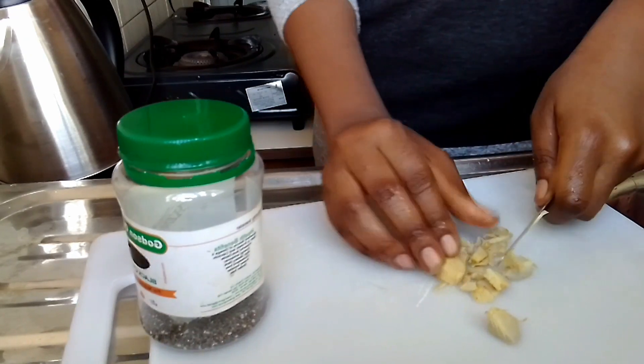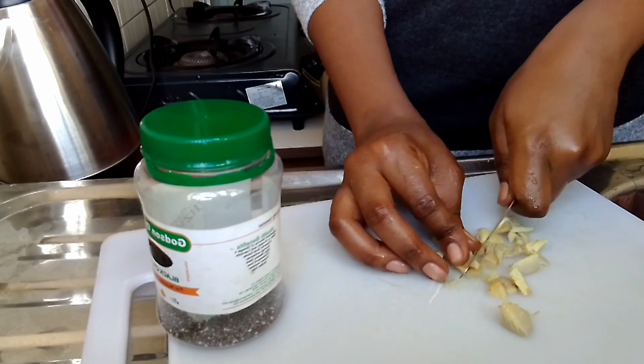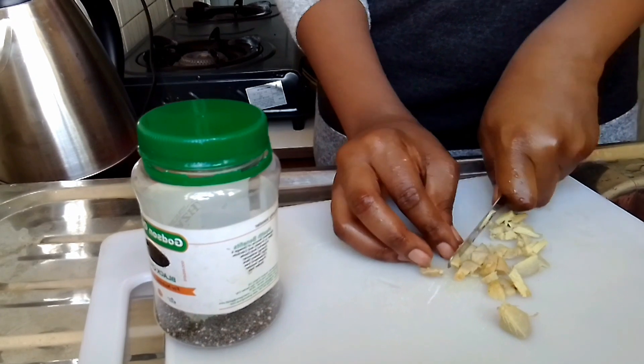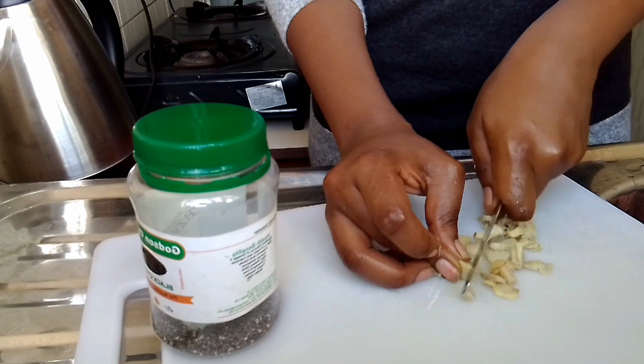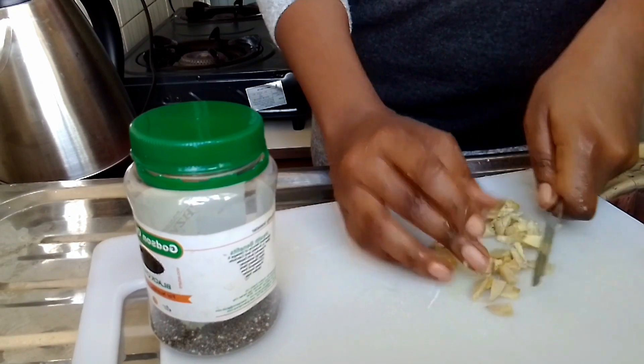After I cut it, I went on again and cut it into smaller pieces so that I have some smaller pieces to work with.